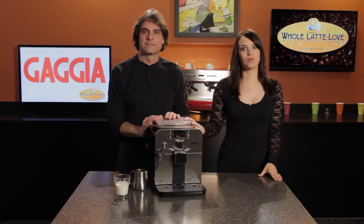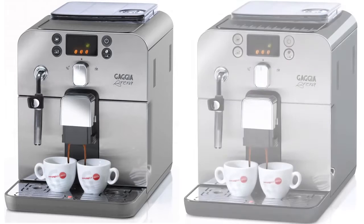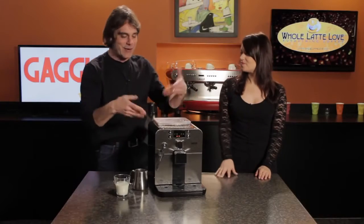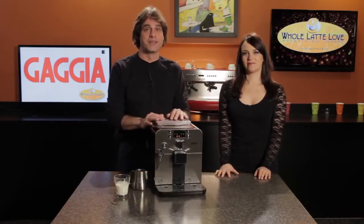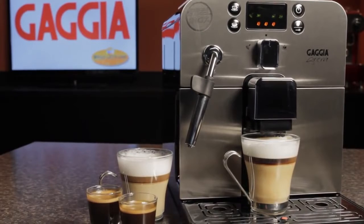Today we're going to be taking a look at the Gaggia Brera. This machine comes in both silver and black, and we get really excited about this super automatic because it's an excellent machine at a really great price. I love it because it's a small size, about 12 inches high — again, a great value and just super easy to use. In a minute we're going to show you how to make a cappuccino so you can see just how easy it is.